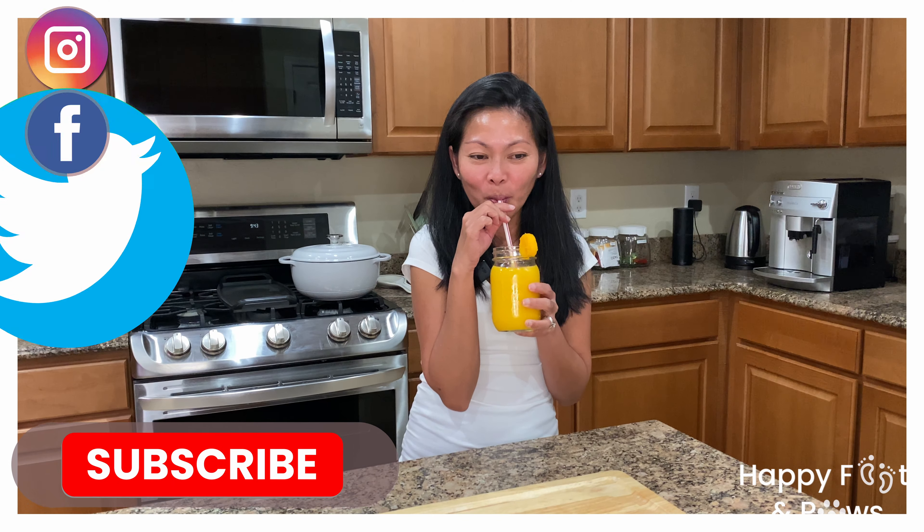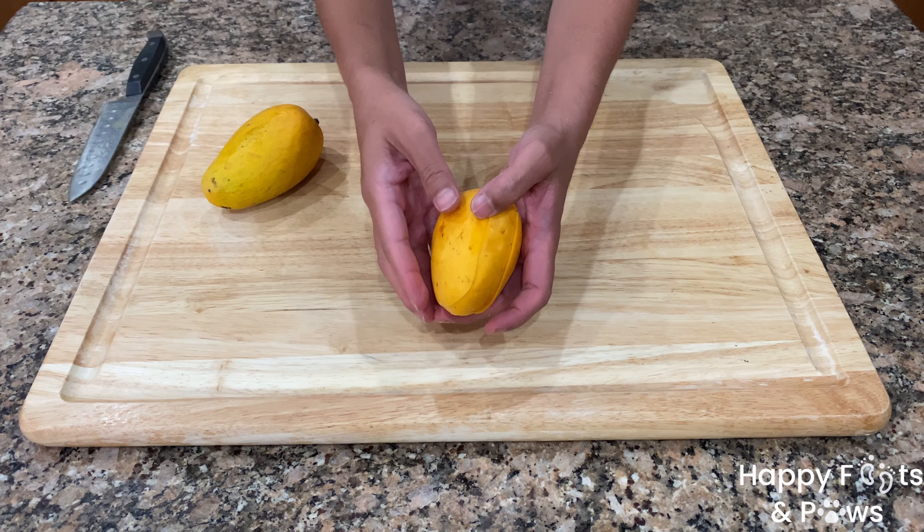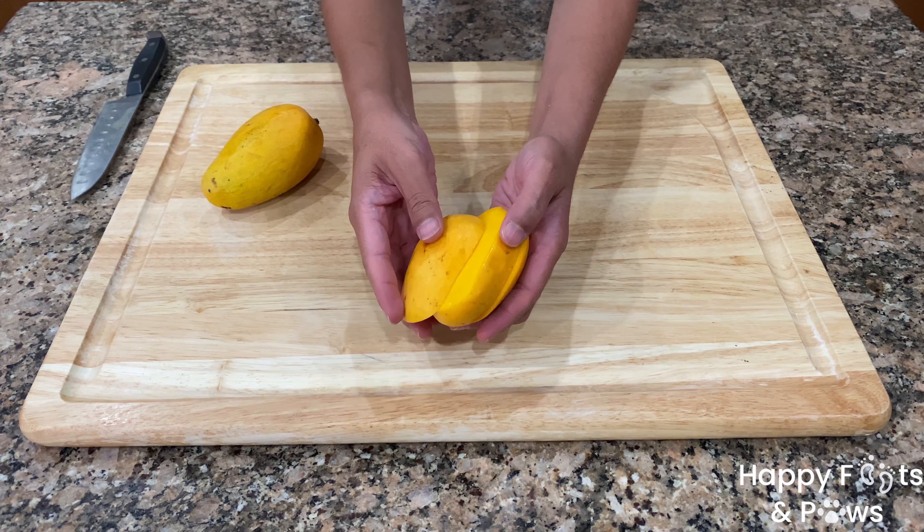Everybody has their ways and techniques in slicing a mango. The way I do it is I look for the seed or pit. I place the knife above it then I slice it just like so. Flip it around and do the same thing on the other side. Now I have three slices. I cut them into cubes by scoring the flesh vertical.